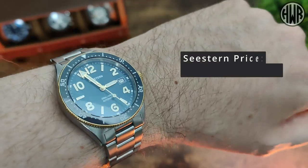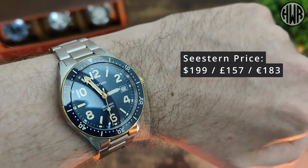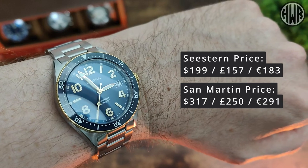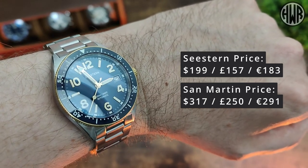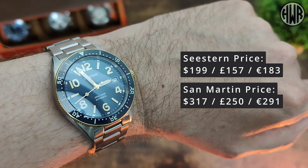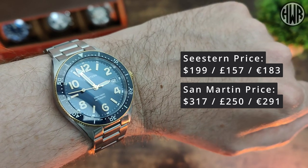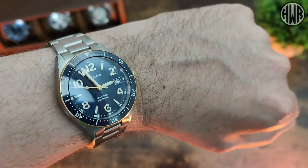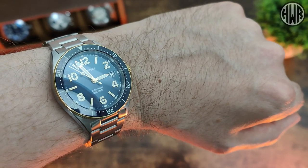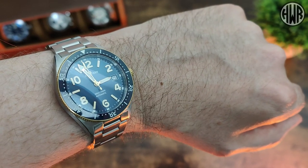As for the prices: the C-Stern is $199 / £157 / €183, while the San Martin is $317 / £250 / €291 — a pretty significant difference. Of course, one has an NH35 and the other has the PT5000. So after seeing all the differences, which one would you go for? Let me know in the comments. Hopefully this was helpful — thanks for watching and I'll see you in the next one.